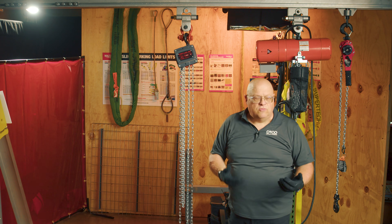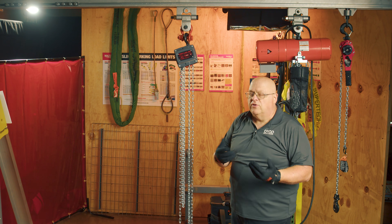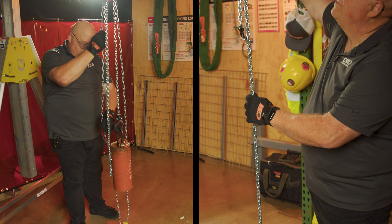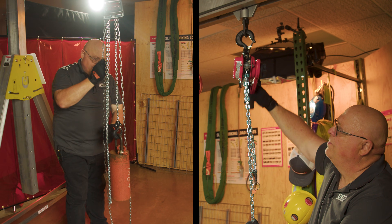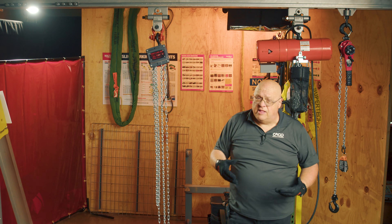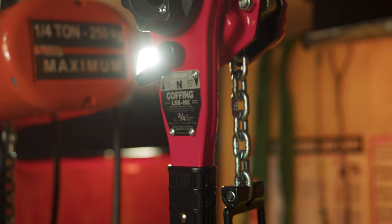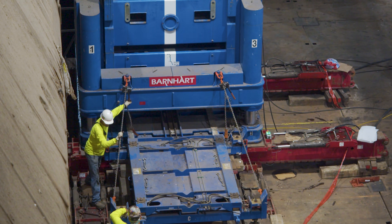If you're just trying to pull a load, a lever tool would be the way to go. If you're going to lift something, you can go with either one. If you've got plenty of room and nothing's obstructing you, a chain fall would probably be a good choice. If you are in tight quarters without a lot of room, a lever tool might be what you want — they are good for tight quarters and different types of angles as well.